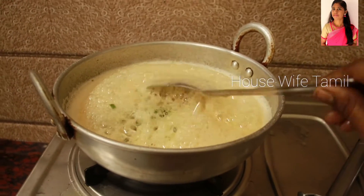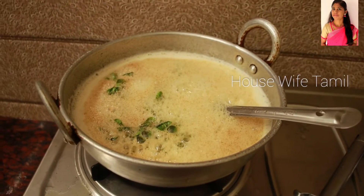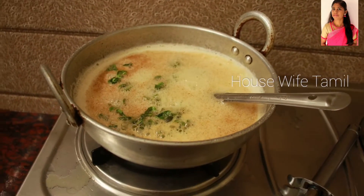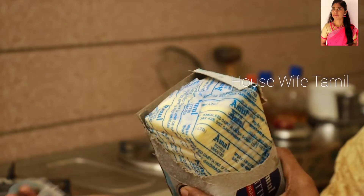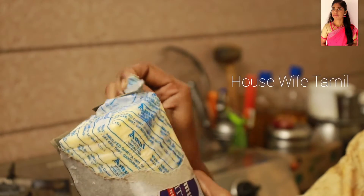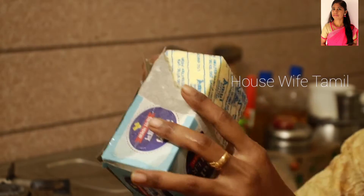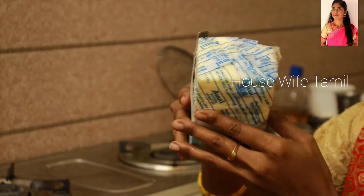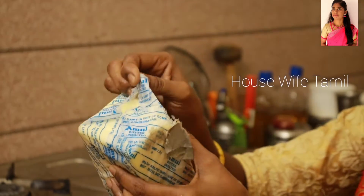Hi friends, welcome to Oceph Tamil Channel. Today here is a tutorial of homemade ghee. It is very good and I really enjoyed it. Watch this full video.